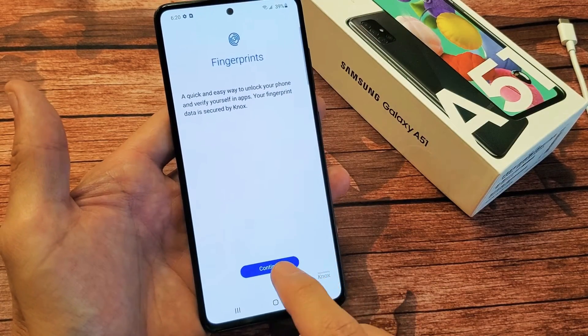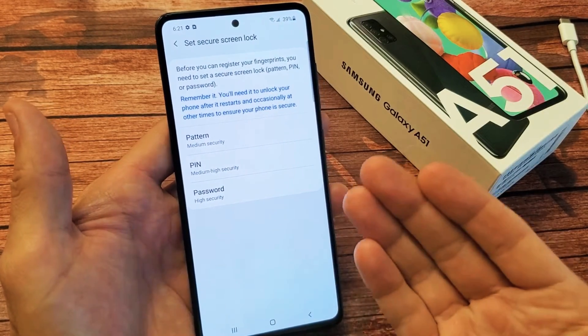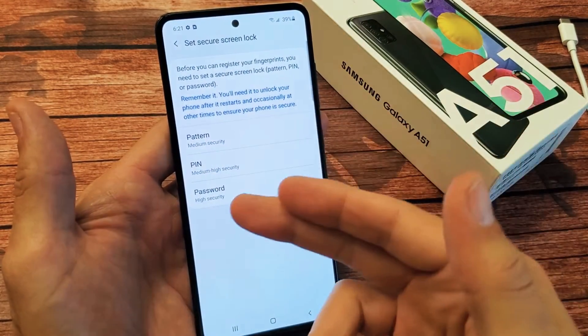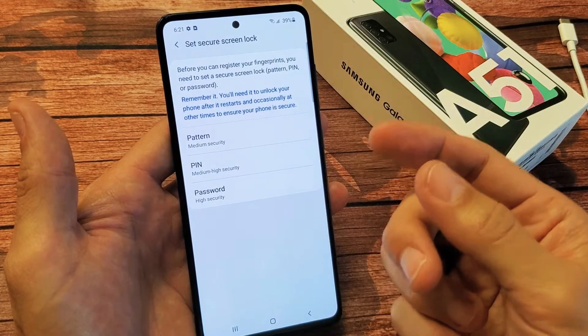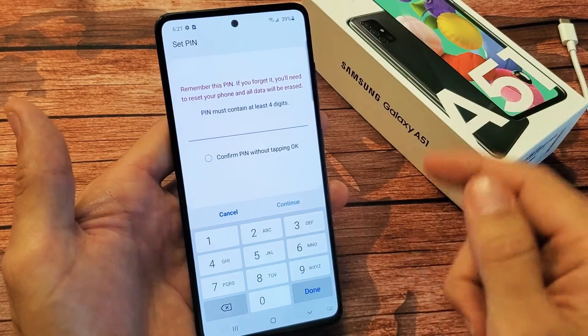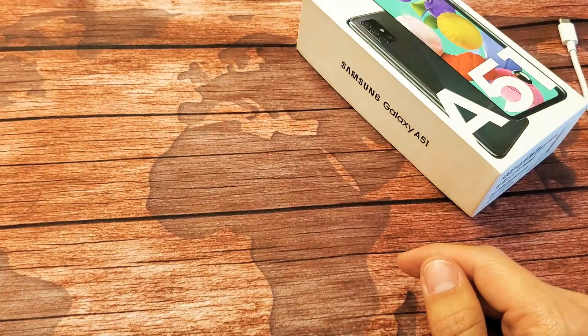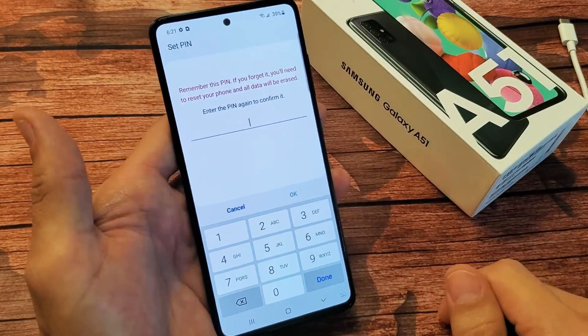Now go ahead and tap on Continue. Now, if you didn't already set up a PIN, pattern, or password, you need to do that before we set up the fingerprint password. So go ahead and choose one of these. I'm just going to go with a PIN — I like to make it a four-digit number. Click on Continue. I have to do it again.